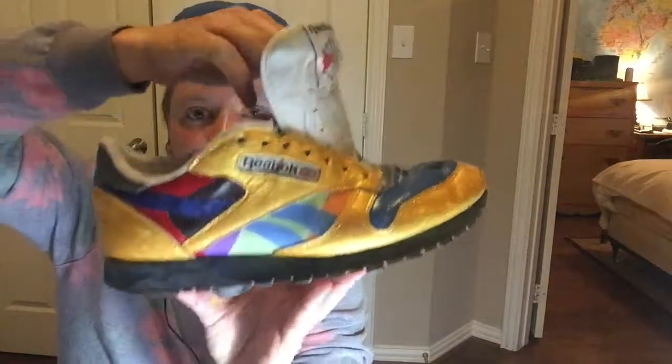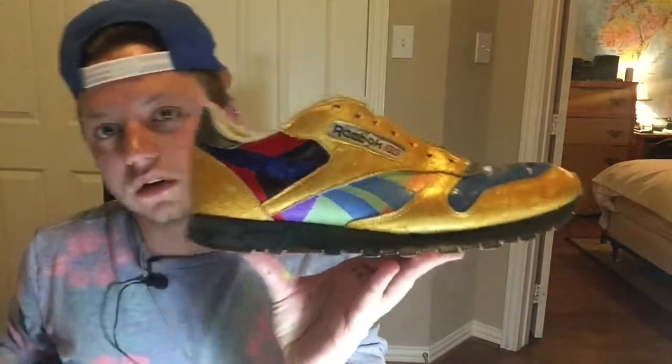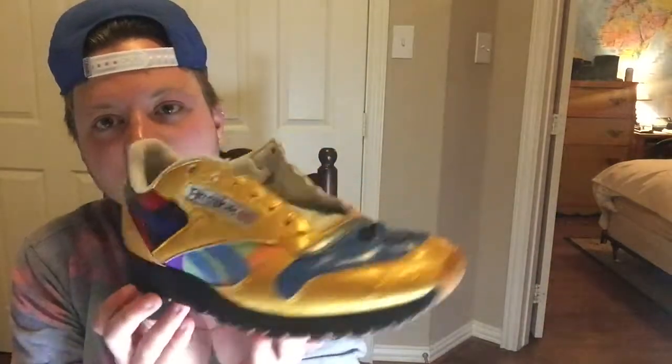I can see that, but I don't care what anybody has to say, because I like these things so much. Just look at these. That's a work of art. I don't care what anybody says. These things are fire.